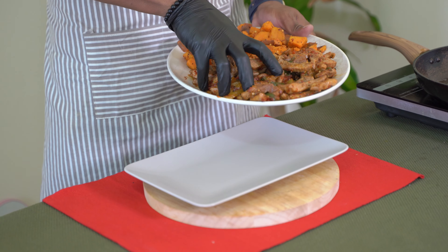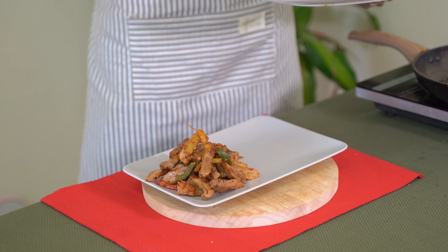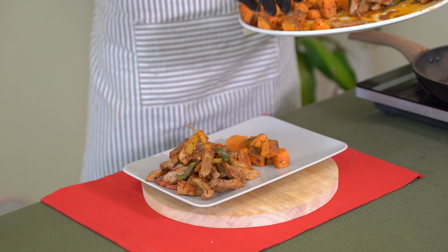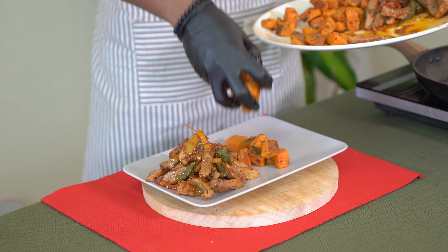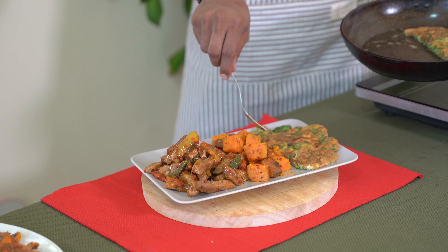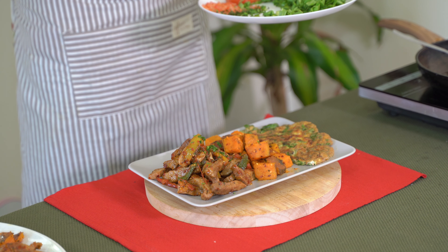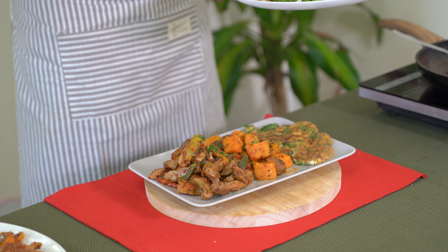Beef is ready. Sweet potato — we will cook it well. Roast sweet potato. Spinach omelet — we will cook it well.